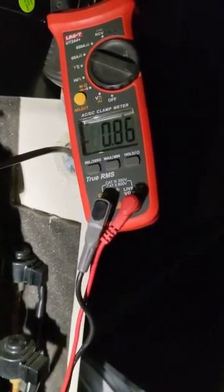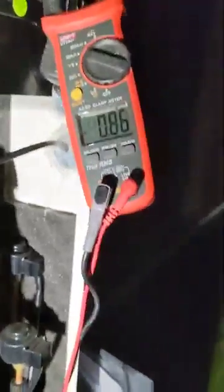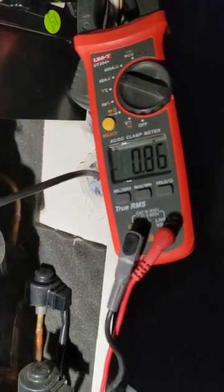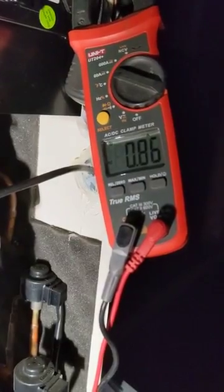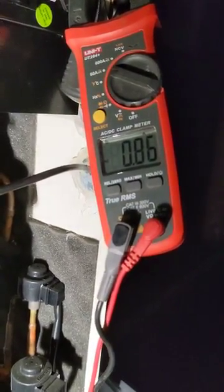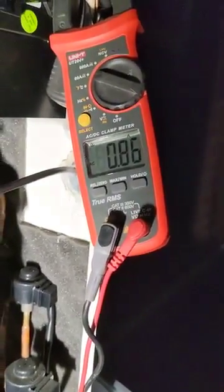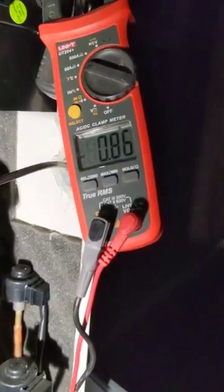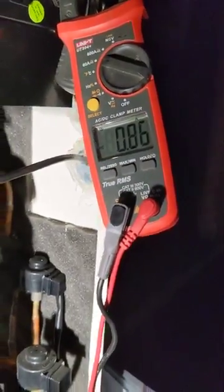Being a DC inverter technology, there will be no inrush current — the increase will be incremental up to the maximum. This is a five-ton unit, which is about 20.5 amps maximum running. So we have our fans starting first, and soon the compressor will kick in.